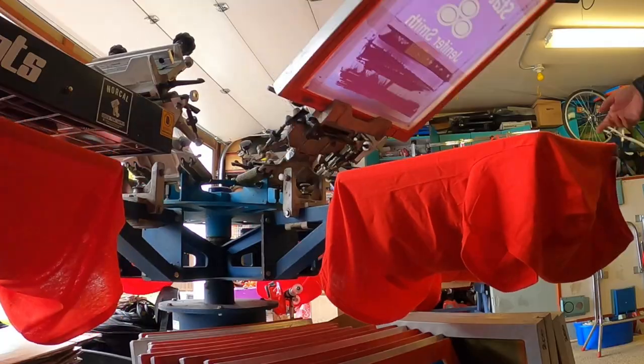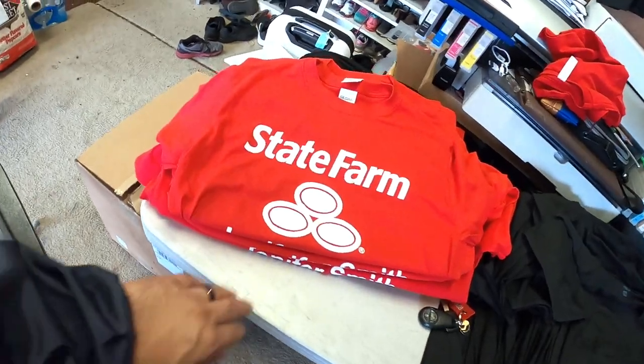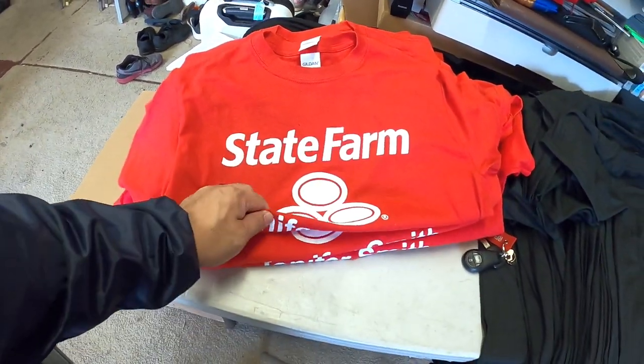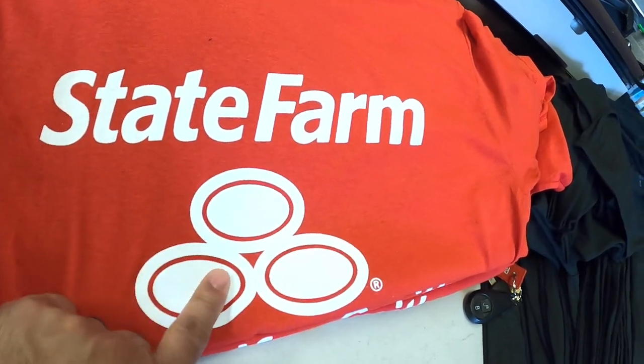All right, so this is the first hit. And here's the second hit. Looks good! All right guys, it is done — there it is, the State Farm design with the person's name right under it. Can't show you that, but there it is. Looks good — this is a flat print-flash-print, it's really bright.